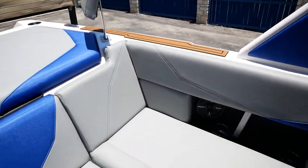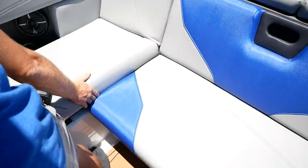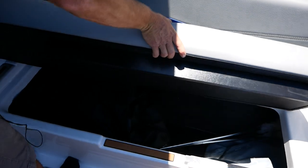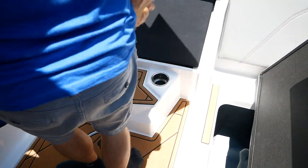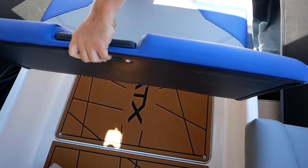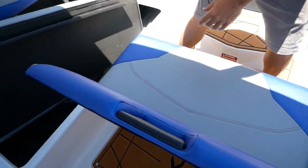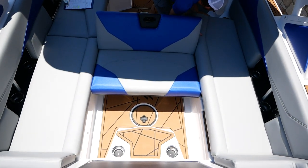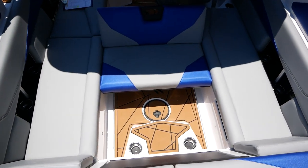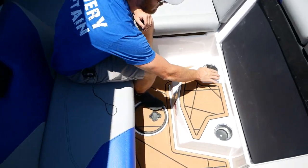Let me show you how to move this seating into a stadium seating configuration. You start by removing the backrest, then lift this seat up on each side. Then you take that piece, flip it around this way, and you have some inserts there. Put your seating back together, and now you can watch the rider more comfortably. That also opens up a step and two more cup holders.